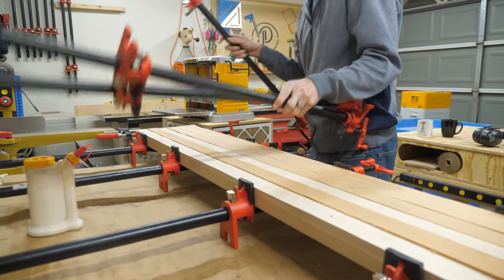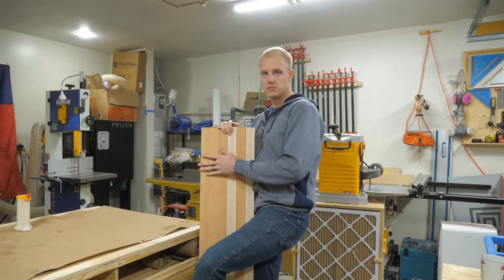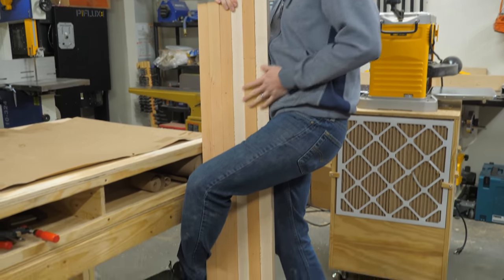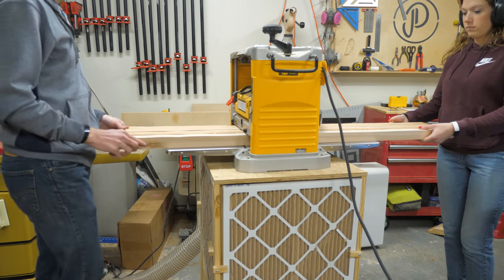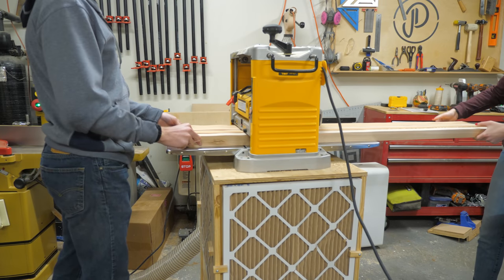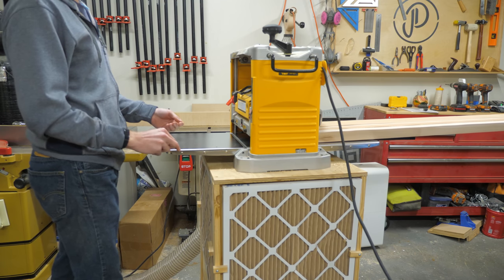Next we're going to take the board out of the pipe clamps and use a paint scraper to remove the glue squeeze-out on the smooth side — the side that was resting on the pipe clamps. This makes one side even so that we can run it through the planer again. This way you have perfectly flat and smooth sides, because who wants to cut food on a wavy board?